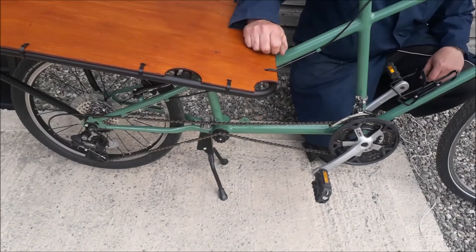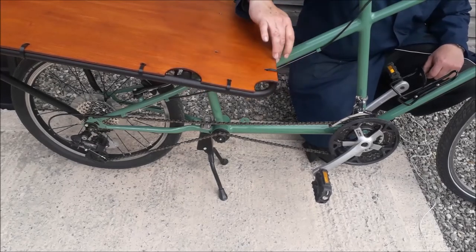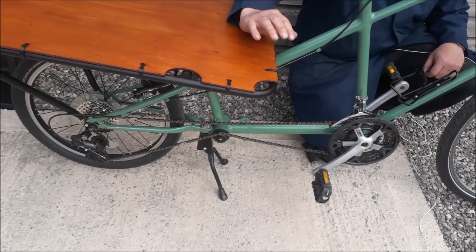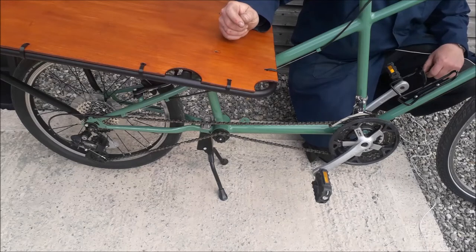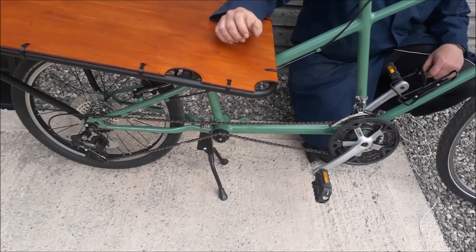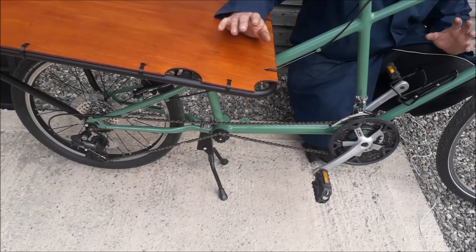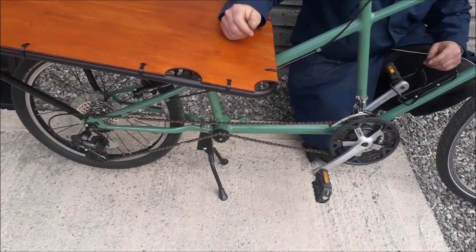Going further into the green reusing and recycling theme - this frame we've used for the load area was actually a cover from an old mobility scooter, the plastic covers to keep you dry in the rain. That was actually a resource from that. So basically we've bought no new steel - everything's recycled from other bikes or bits of steel I had knocking around.